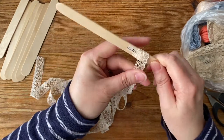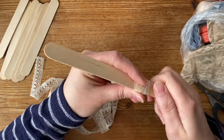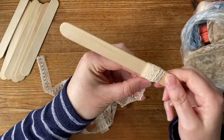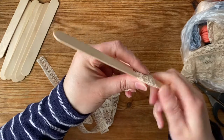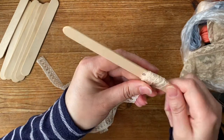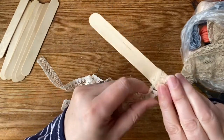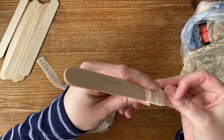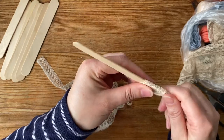Just wind it round to cover up the washi tape so we can't see that, and then slowly work my way up the lolly stick. Now you can get these in good craft shops, you can get them at the garden center, and if you're in the UK you can buy them in places like Wilco in the children's section because they use them a lot in crafts. You can get colored ones or the natural wood ones.